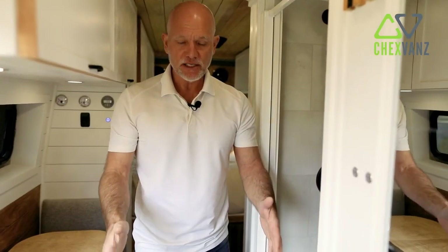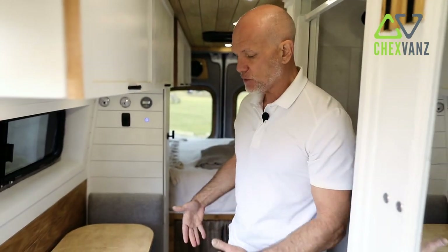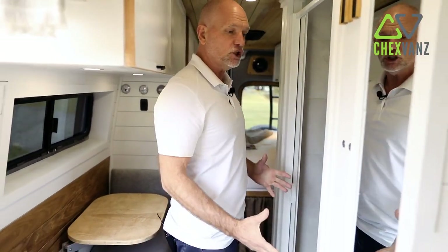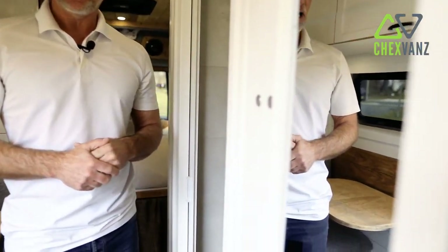Continuing back, we tried to maximize the hallway space in this van, making it a little easier to pass one another going from front to back. This is a full shower. There are two light switches here — one controls the vent fan in our Nature's Head toilet, and the other controls the light installed inside the shower area itself.